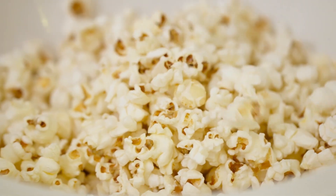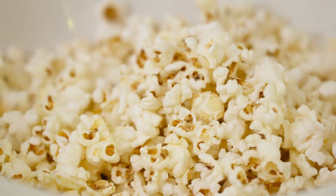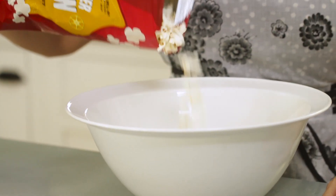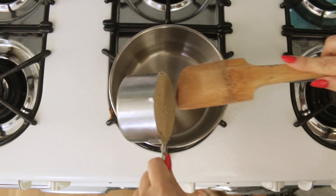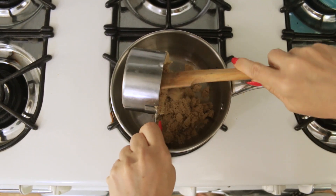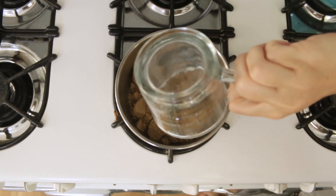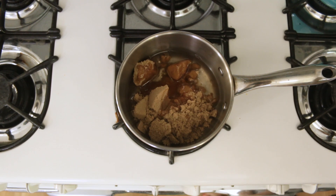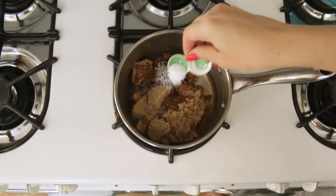Start by popping your popcorn. This recipe calls for 10 cups, so I cheated and bought my popcorn in a bag. Next you're gonna make the caramel. In a pot stir together 1 cup firmly packed brown sugar, three-quarters of a cup white corn syrup, 1 and a half teaspoons vinegar — I used apple cider vinegar — and half a teaspoon salt.